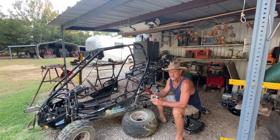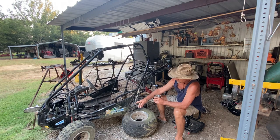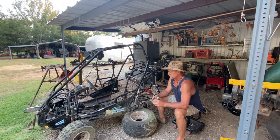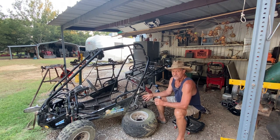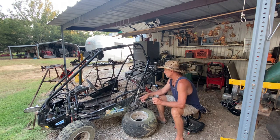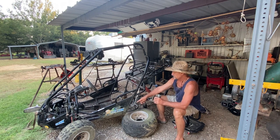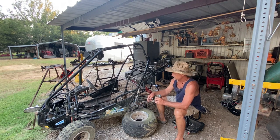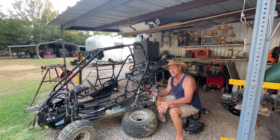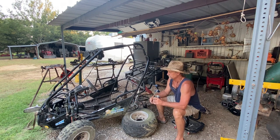I'm going to be starting this project after I stripped this Trail Master down again. This is the 150 XRX Trail Master. In the first couple of evenings and mornings that I piddled with it, I wanted to strip it down to see what the frame looked like and make sure I had something worth working with. We got some rust up under the seat, but it's not rusted into the pipe.